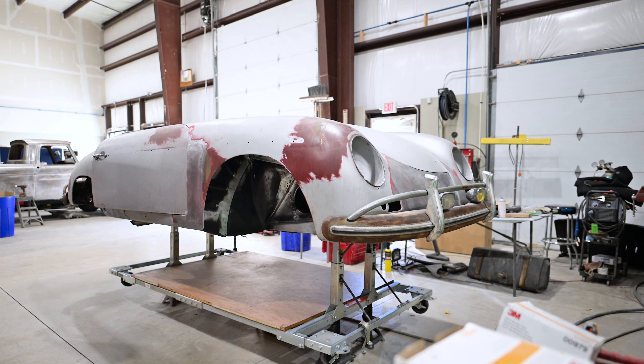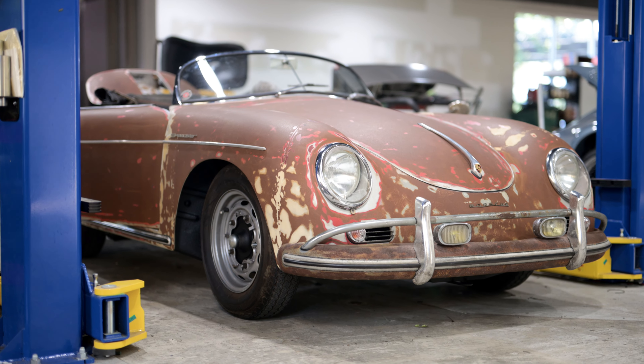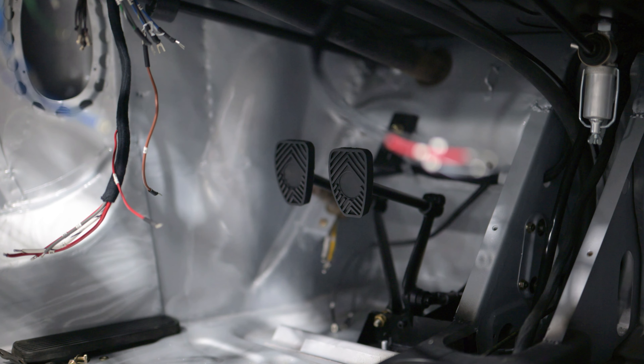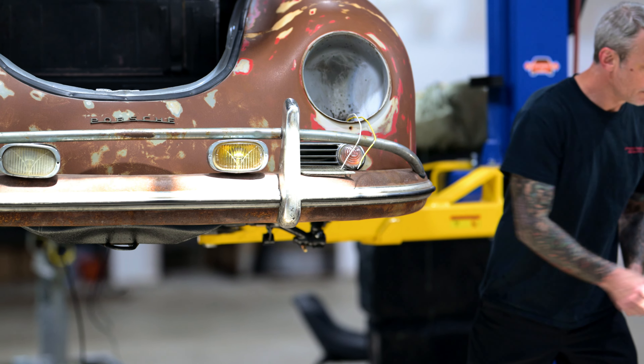These cars are actually simplified compared to today's cars — very basic. But the actual engineering behind these cars is really impressive, because in putting it back together, there are all kinds of measurements and calculations that you have to make on all aspects of the car. Versus a modern car — you pull the suspension off, put it back on, align, and you're done.